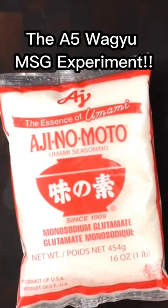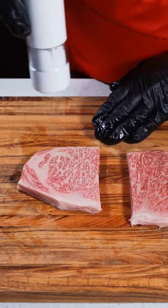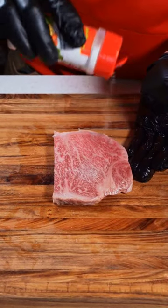I saw Guga Foods do this Wagyu MSG experiment a while ago, and thanks to Wagyu House, we get to try this out. We're gonna cut our strip loin in half and season one side with just salt, the other with MSG.